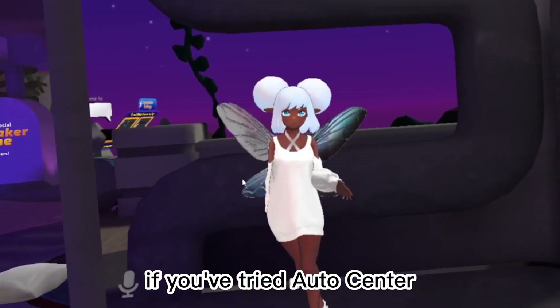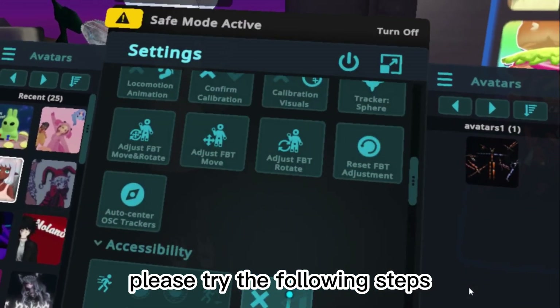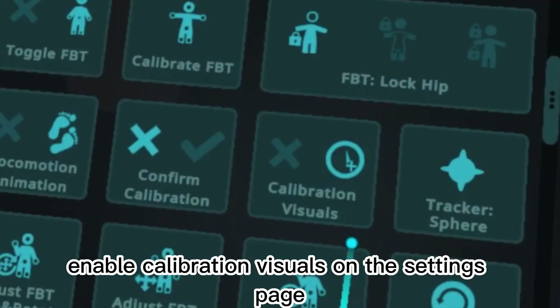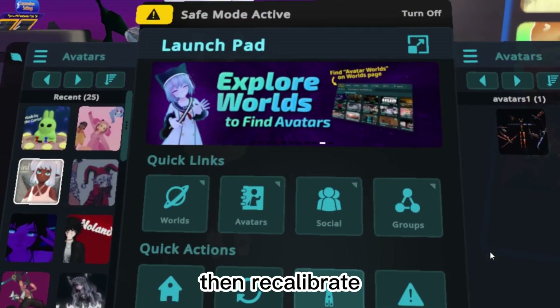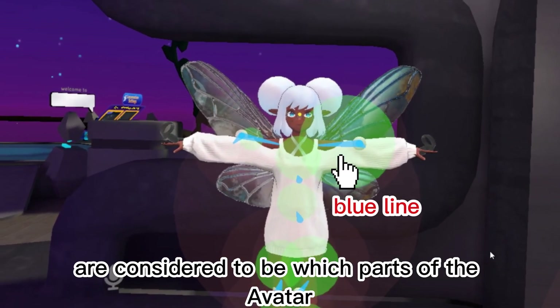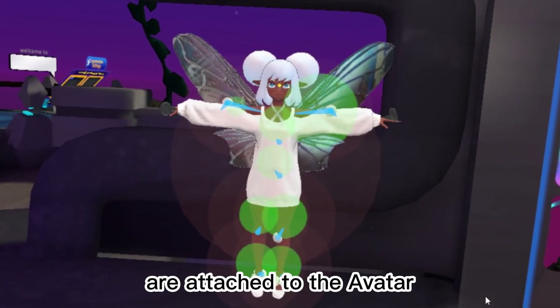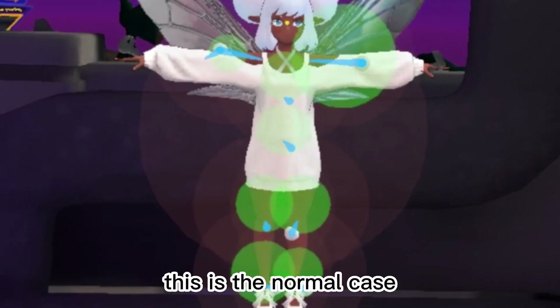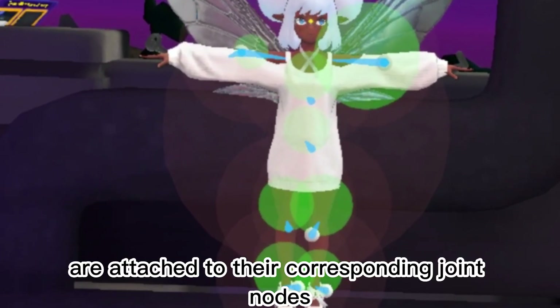If you've tried Auto Center but the avatar still moves strangely, please try the following steps. Enable Calibration Visuals on the Settings page, then recalibrate. The blue lines indicate which parts of the avatar the trackers are considered to be attached to, so you can see where the trackers are attached. This is the normal case — the trackers are attached to their corresponding joint nodes.